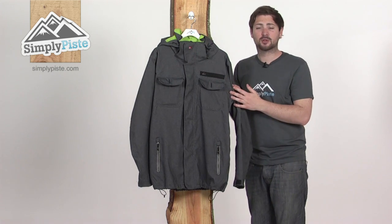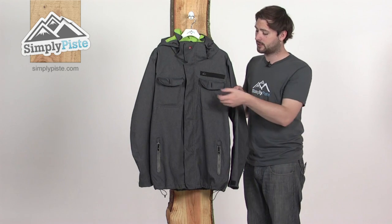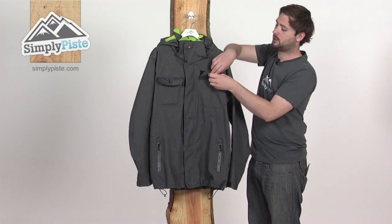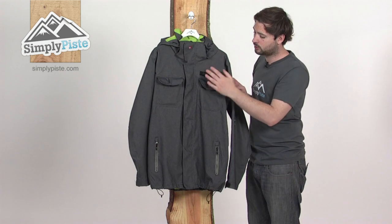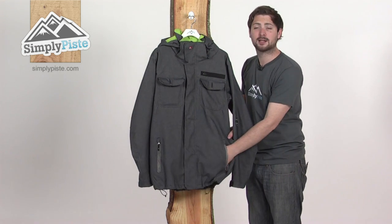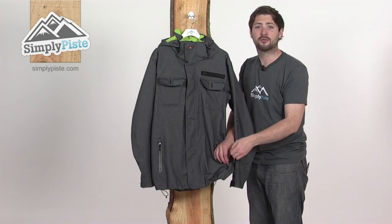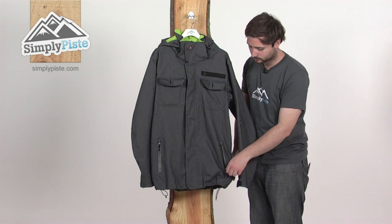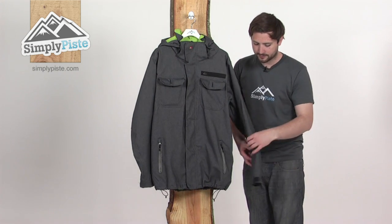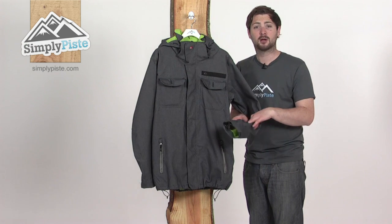There are a fair few pockets on here to stash all your bits and pieces. Two large chest ones on the front with a popper and also a section of velcro underneath to keep everything nice and secure. Two zipper pockets on the front as well, all fleece-lined to keep your hands nice and warm. There's also a little clip inside for you to attach your keys. Down on the sleeves, another little zipper pocket — a great place to stash your lift pass.